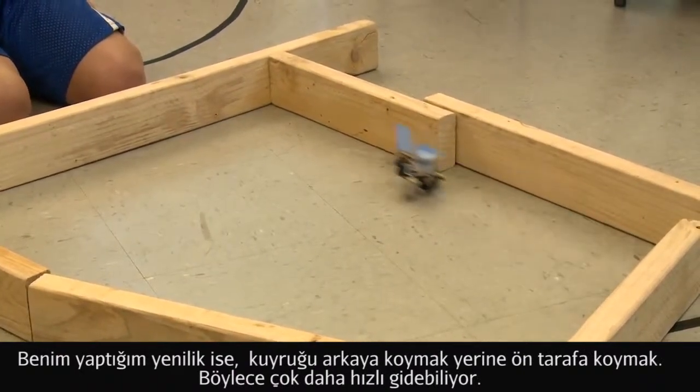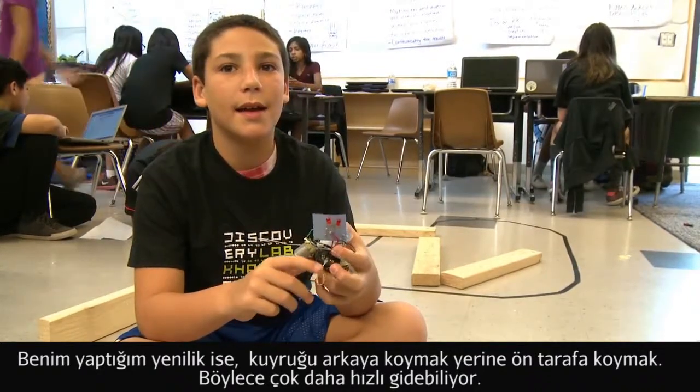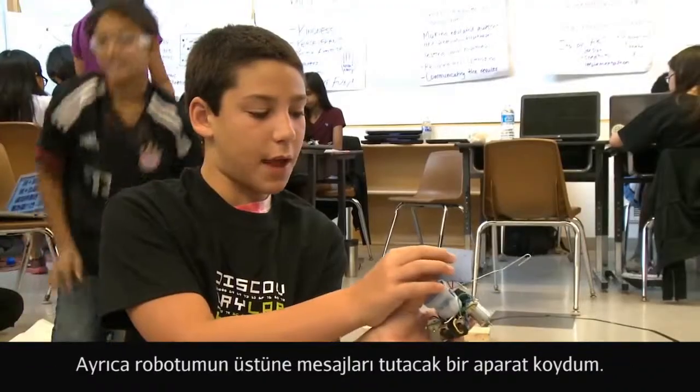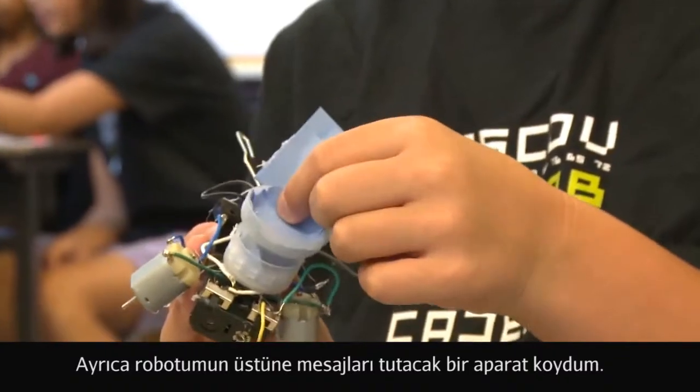I innovated my Spout by putting a tail on the front instead of the back, and it can run a lot faster. I also put a letter holder on my Spoutbot so he can hold little notes and things.